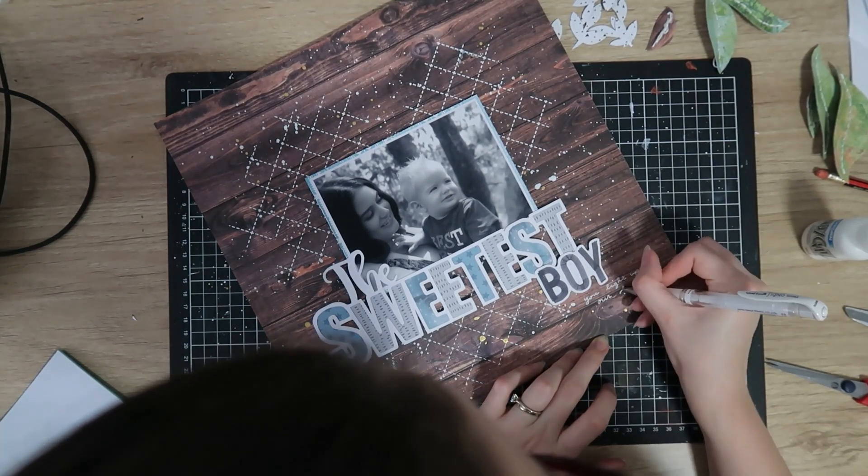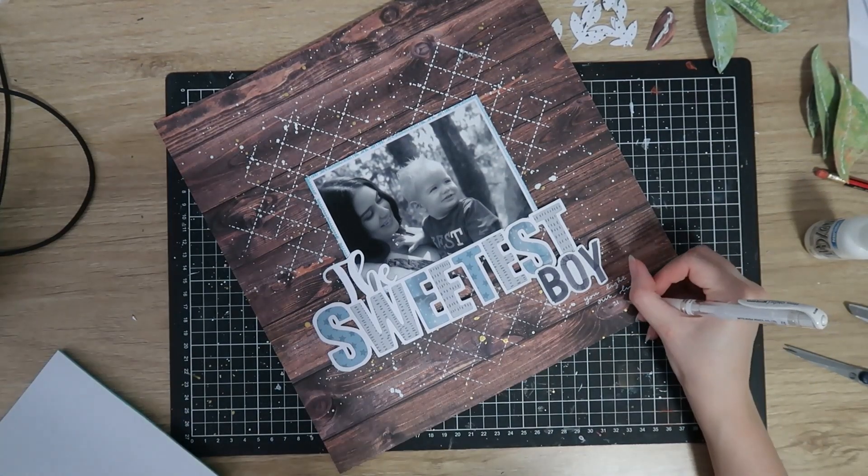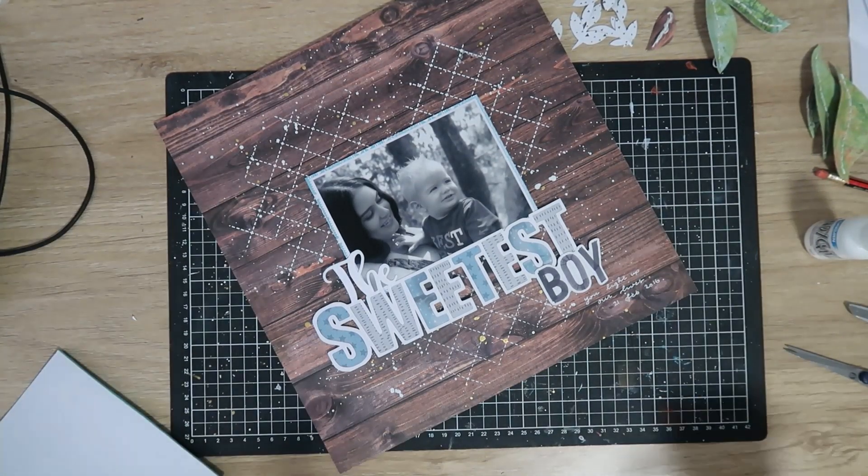A bit of journaling — just a few lines. It says 'you'd light up our lives' and then the date. I'm using my white Uniball Signo gel pen, which stands out really beautifully on this paper.